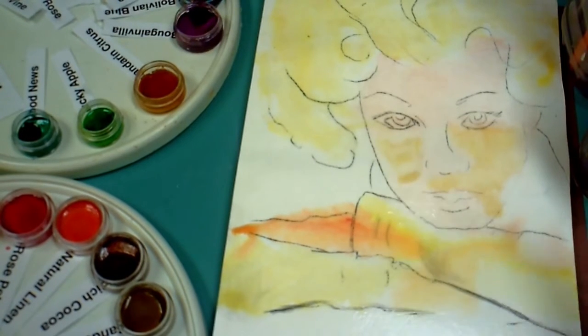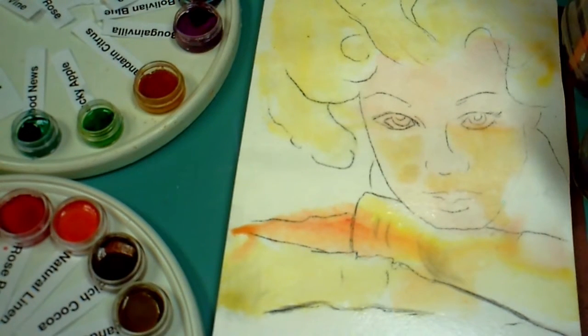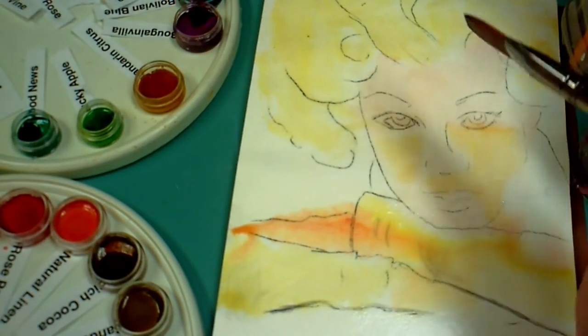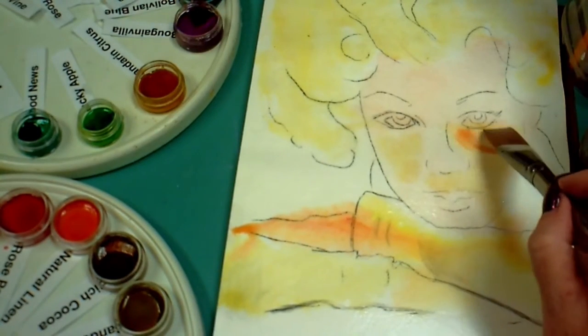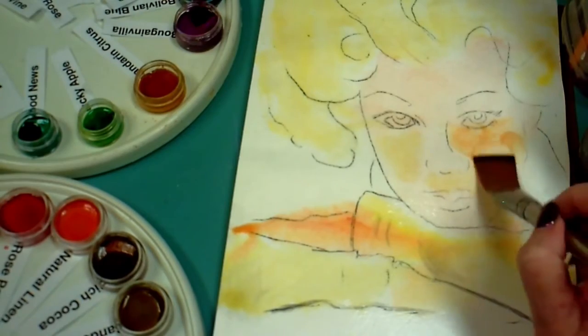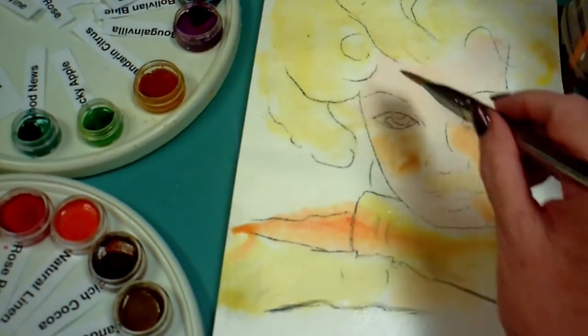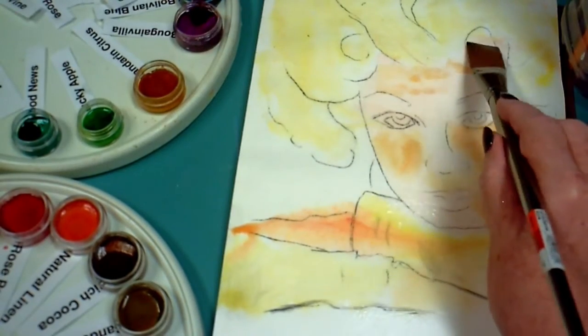Any time that you put two colors that are wet when they touch each other, they're going to bleed into each other. So it takes a little practice to know how damp you need your paper before you put in another color, and that can vary with different supplies and different paints. It's just practice — play with them until you get used to them.